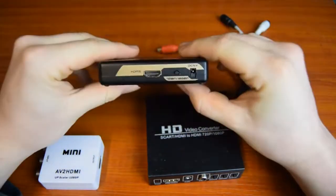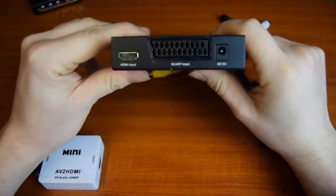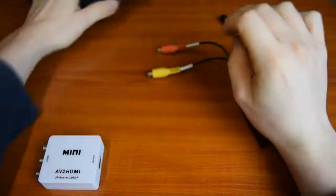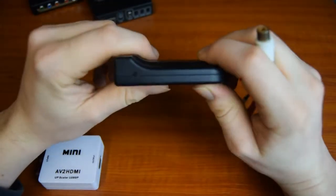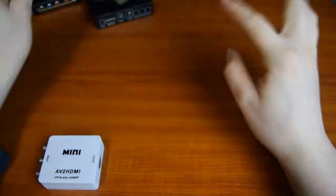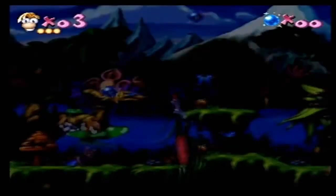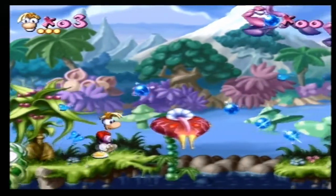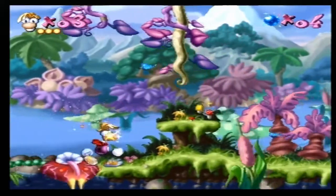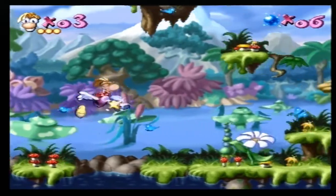How does it fare against other upscalers on the market? It wouldn't be fair to keep going on about the Framemeister without showing you some cheaper alternatives, as well as emulation — which you can feel free to go with, there's no shame in using emulation. However, there is shame in using the AV2HDMI. This is a small device that uses composite cables and has three modes: 720p, 1080p, and off. It's really bright and it seems to create jagged edges rather than pixelated lines like it should.